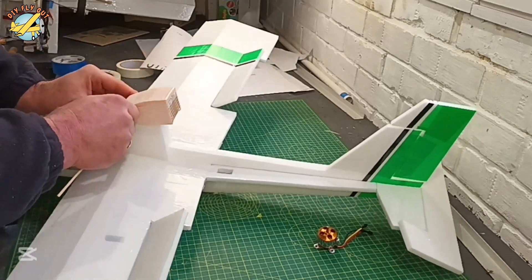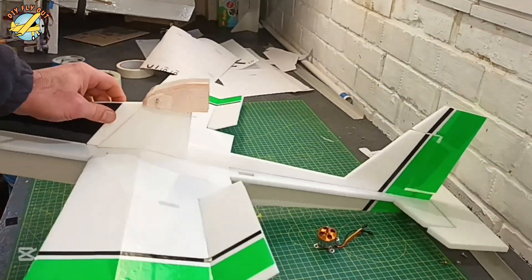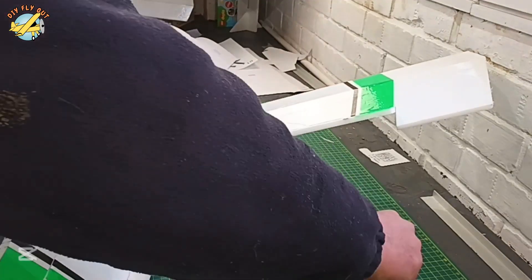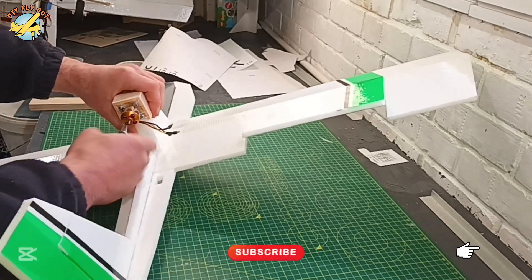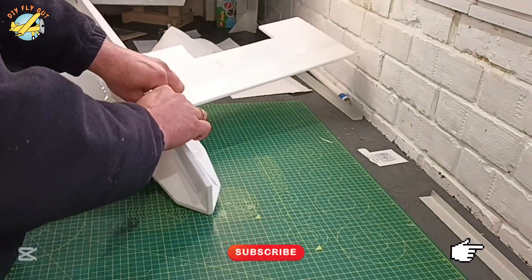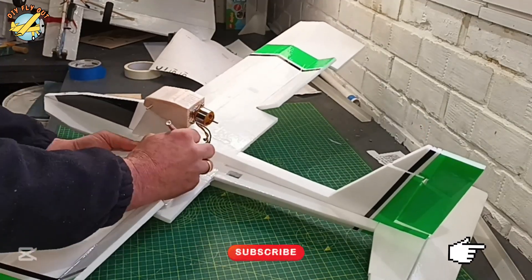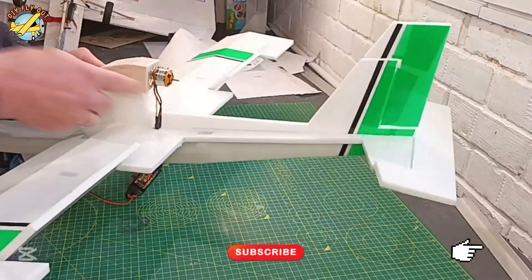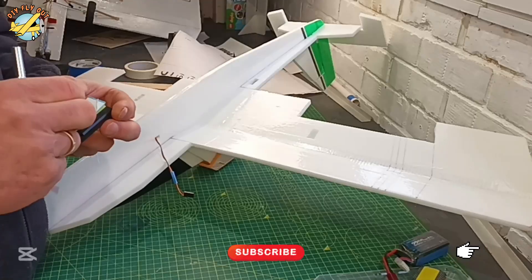Now let's put the motor bay on top of the fuselage. I'm going to use a barbecue skewer peg — first mount it on the pivot axis, and then once I put the motor in I'm going to play with the thrust angle. Then I'll put another peg towards the back just to secure it in place. The electronics I'm installing using just Velcro on double-sided tape. For this project I'm using a 2450KV motor, 40-amp ESC, and a 3-cell LiPo battery. To tidy up the wiring, I'm using pieces of fiberglass tape because it works so much better than ordinary scotch.